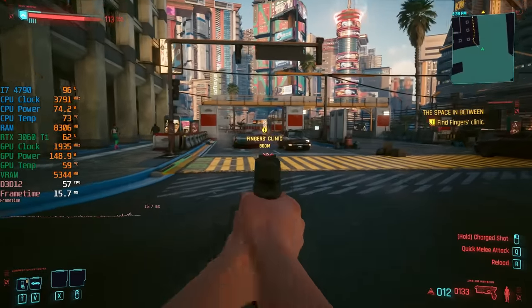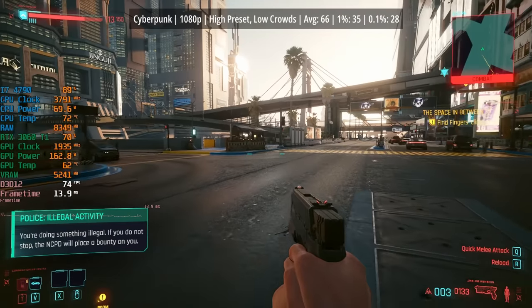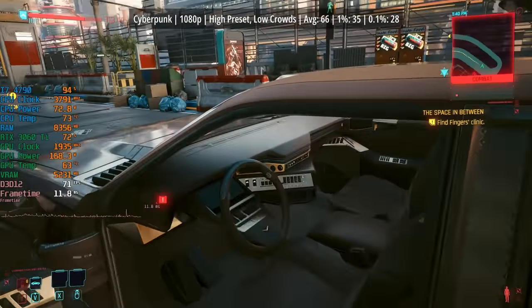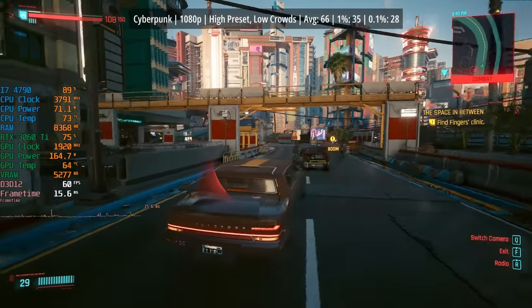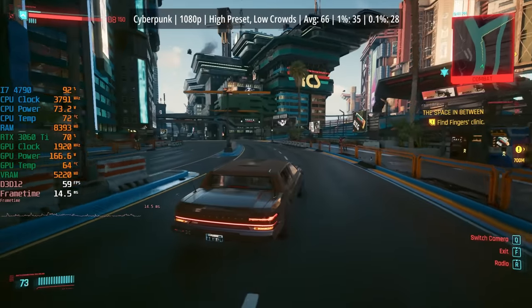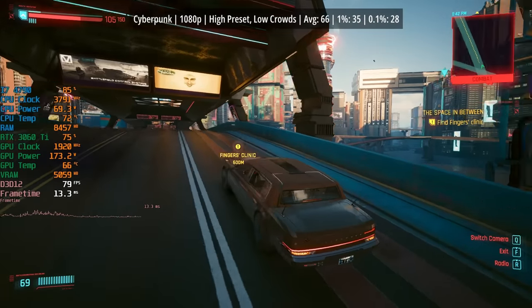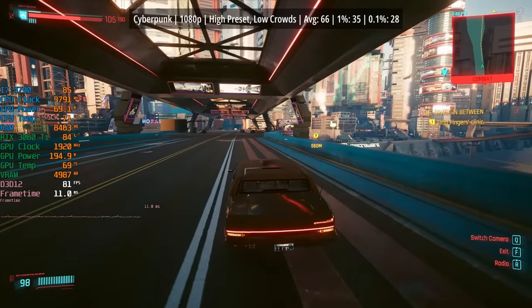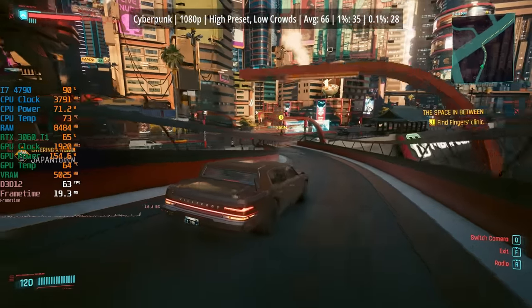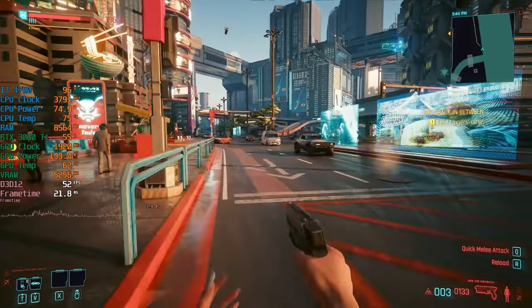I thought for sure the 4790 was going to do a lot worse in Cyberpunk 2077, with more stutters in those crowded areas. I have to admit I did turn crowd density down to low, and I think that's the best choice for something like this — the more NPCs on screen with an older chip, the more you'll see frame drops and inconsistent frame times. Most of the time we're seeing at least 60 FPS, though venturing into busier parts of the city brings dips into the low 40s even with low crowd density.